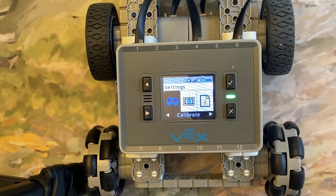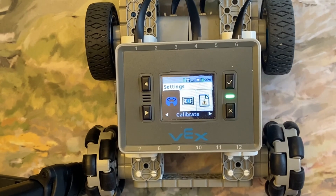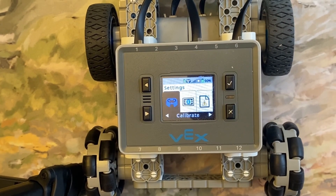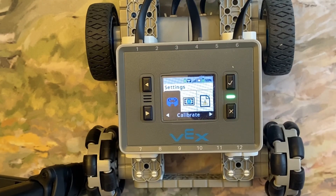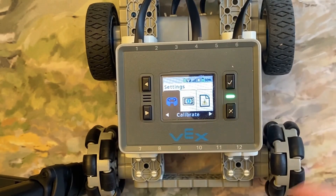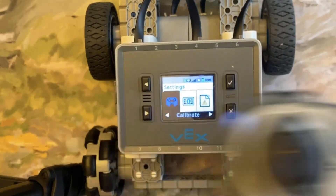That's all there is to it — it's really simple and really fast. I train all my students that if their robot is driving on its own, or you stop and the motors keep spinning slowly or doing weird stuff, calibrate that controller. If that doesn't work, take a look at the battery first — if you're down to two LEDs, swap out that battery and then calibrate the controller.